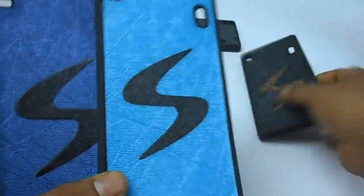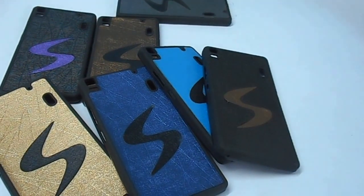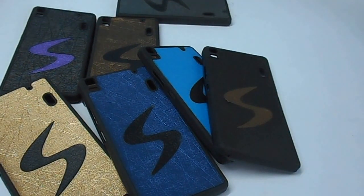And then a black and a brown. If you want to buy any of these, just go to the link in the description below and buy it from there. Thank you.